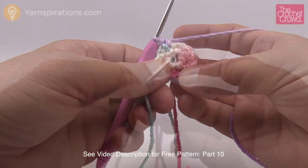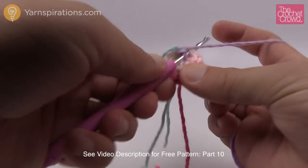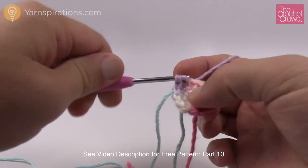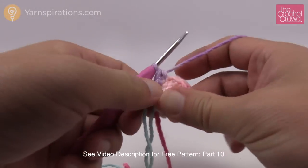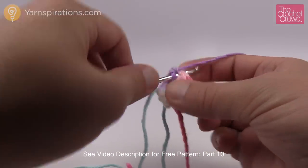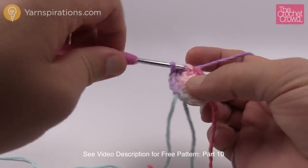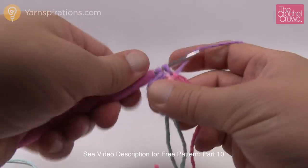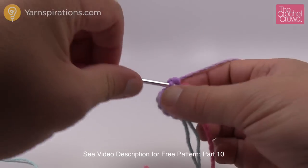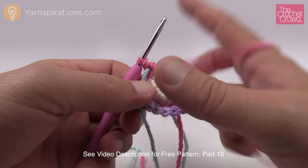Round number three is really easy. It says two single crochets — meaning one single crochet into each of the next two — and then an increase, which is two into the same stitch. So the repeat pattern is one single crochet, then another single crochet, and then an increase. Do that same patterning going all the way around. Once you've just finished round number three, remember to move up that stitch marker so you never lose count.